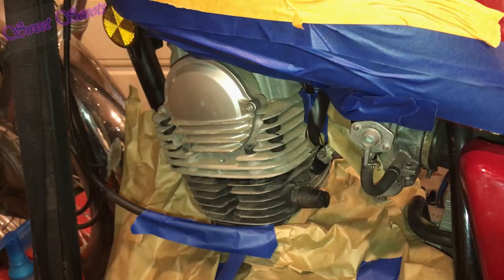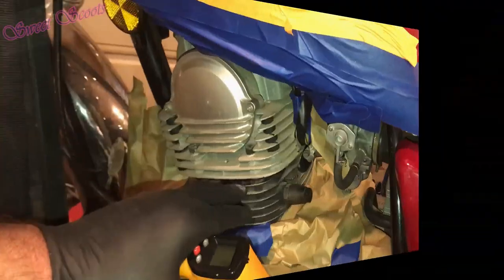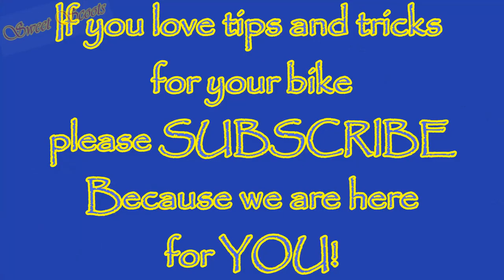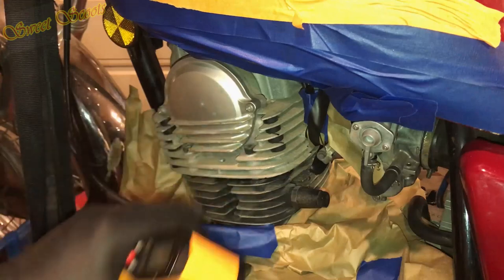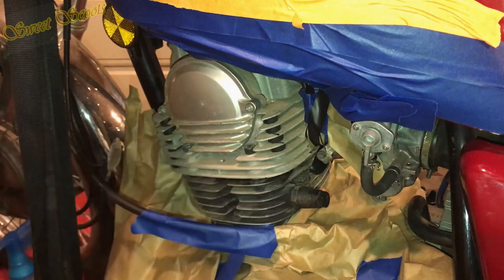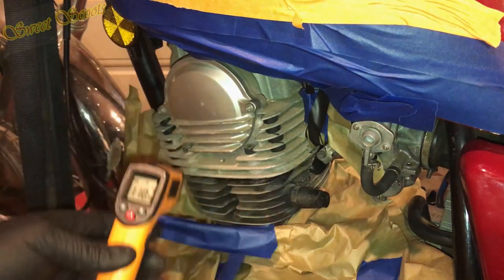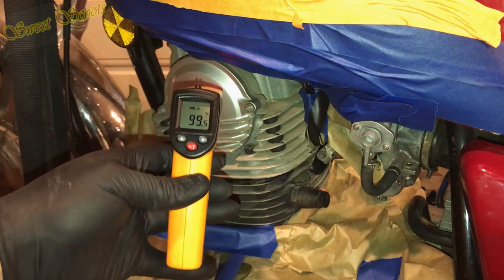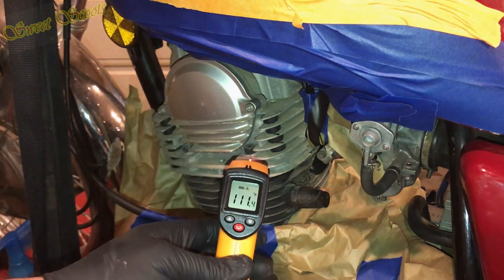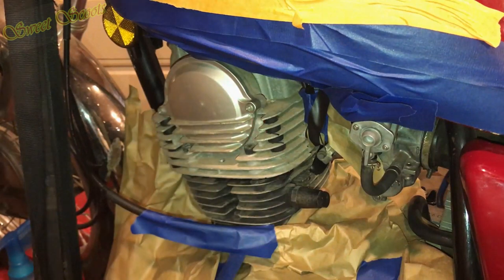Welcome to Sweet Scoots, my fellow riders. We're getting ready to paint the jug and the cylinder head with wrinkle black, and I'm going to share how to highlight the edges of the fins. First thing you're going to do is warm the engine up just a little bit to about 100 to 120 degrees somewhere in that range and you're good.